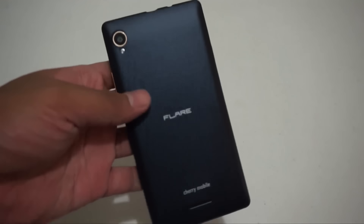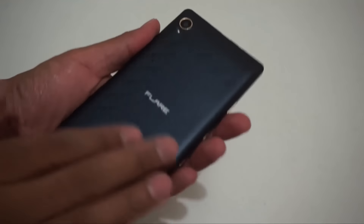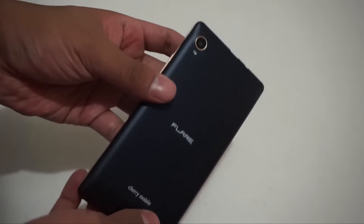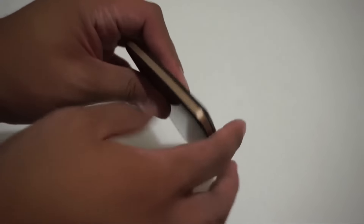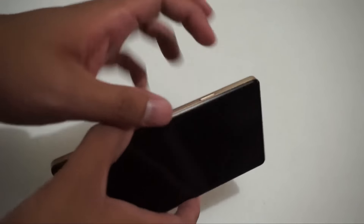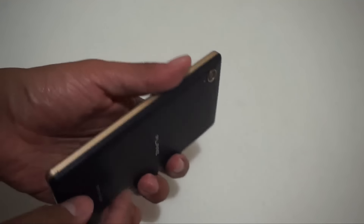Let's talk about the construction. We got a rubbery matte feel on the back, which is like a black sapphire color. On the side, we got a gold accent which looks really nice. Around the camera, gold accents as well. Although it's plastic, I like the back because it grips well — it's like rubber, so it won't easily slip out of your hand.